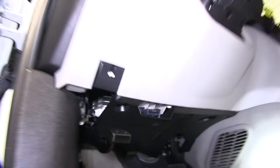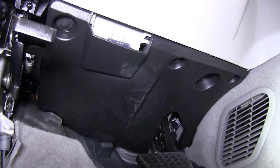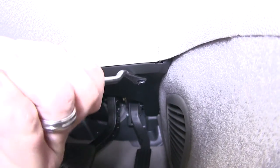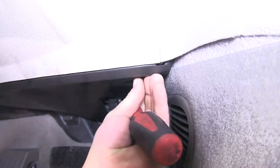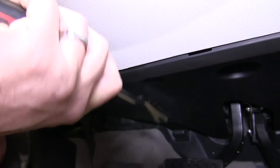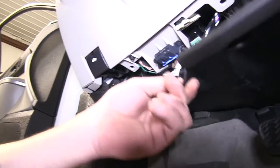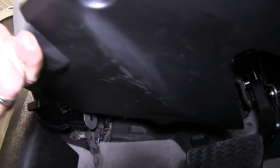Next we'll move inside the vehicle and remove the kick panel underneath the dashboard above the gas and brake pedal. There are a total of three pushpin fasteners to be removed. We'll use our trim panel tool to pry the center of the fastener out and then remove it. Once we have all three fasteners removed, we'll remove the kick panel and set it aside for reinstallation later.